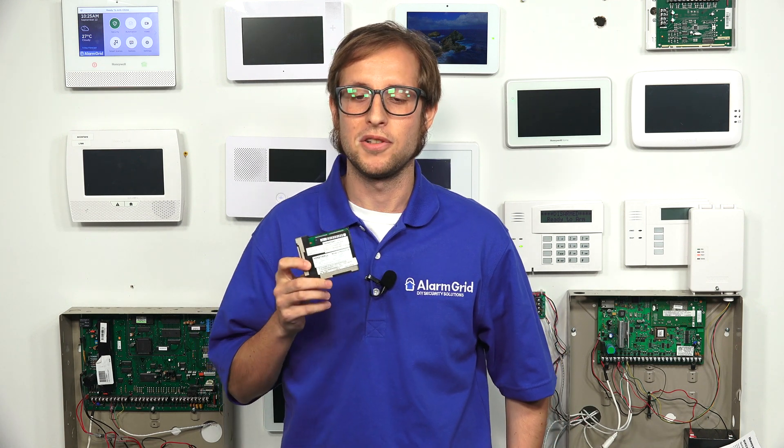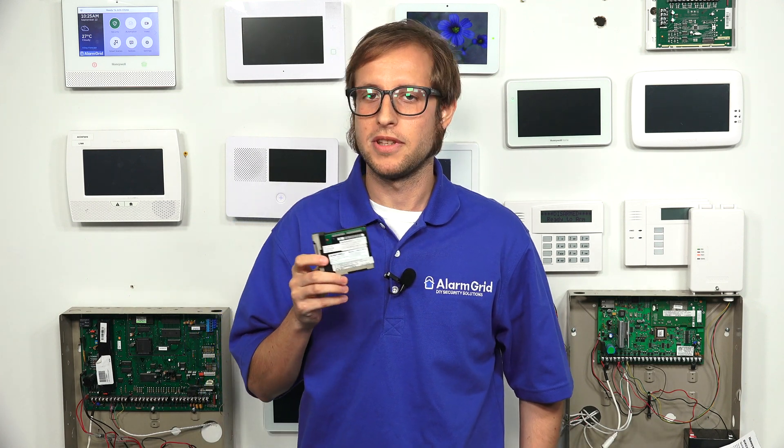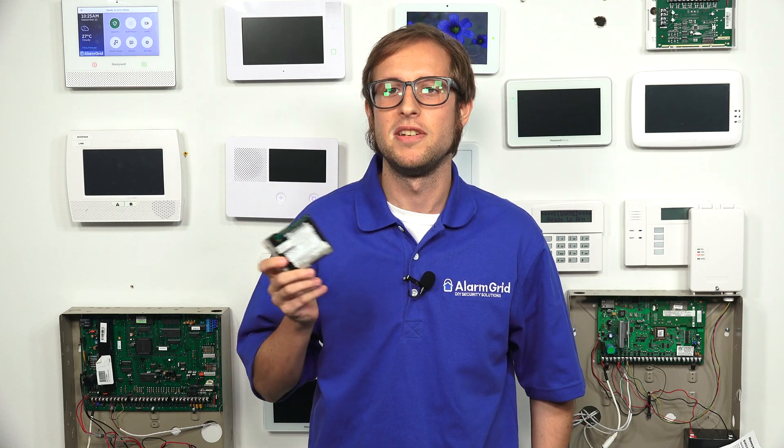If you need to do a firmware update for your panel before upgrading to LTE, you can actually activate the system on Wi-Fi first, get the update, and then activate on cellular. You only need to do that if it's needed. If you're already on a high enough firmware version to support the LTE module you're using, you can just go ahead and activate on cellular and update the firmware as needed.